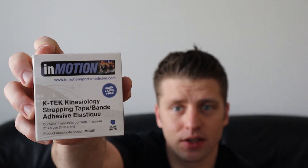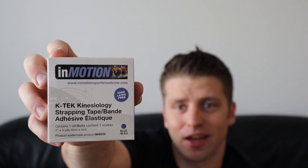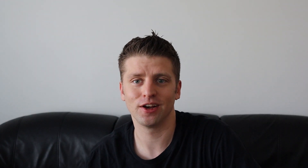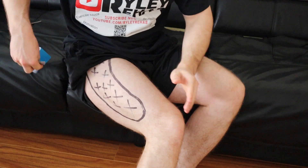With using kinesiology tape, the biggest thing I find is you need to make sure it sticks. I've seen so many times where I've gone to stores and bought stuff that doesn't stick well. What I'd recommend is finding something that has proven to stay on, even if you get sweaty or take a shower. If there is one thing I can personally endorse from personal experience, it's this InMotion K-Tech kinesiology tape. At the time of making this video I don't receive any money for this, but I do feel it's worth it — I bought some and I'm using it on some of my clients as well. Let's get into the main details of how to put the tape on.